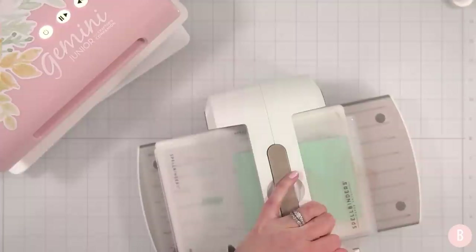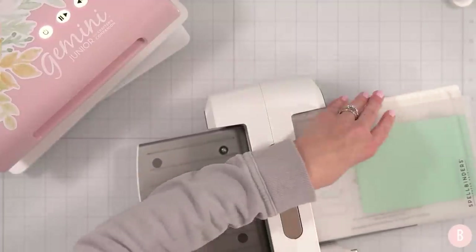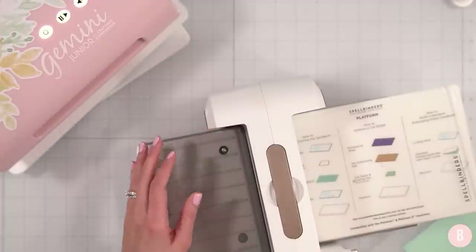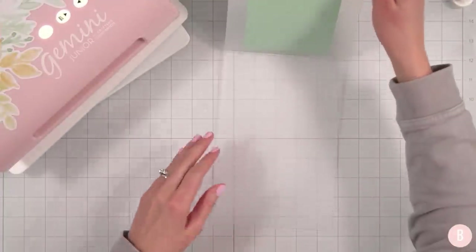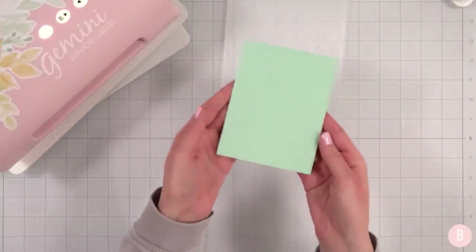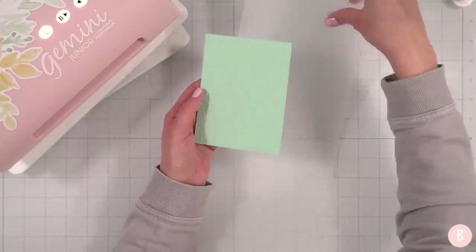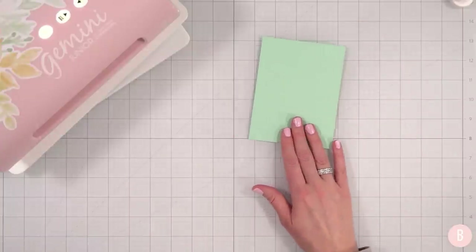I'm running that through my Platinum Six really quickly. For this embossing folder I just need my platform, the embossing folder with paper inside, and my clear cutting plate — all embossing folders are treated differently, so sometimes you have to play around with the sandwich you use. Oh, that's so pretty! I love this — I feel like it can definitely read as very masculine.